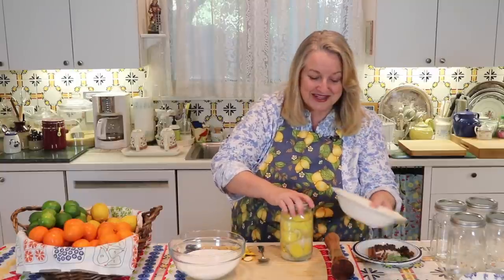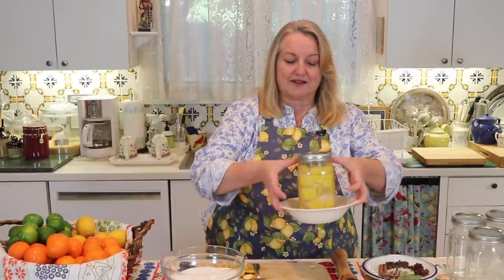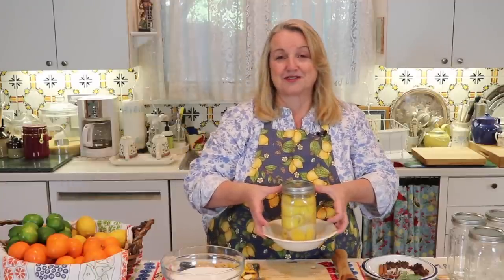Something that I do recommend is putting the jar in a bowl, which is very helpful in the event that you get a little bubble over — this can save you a lot of cleanup. If you do get any bubble over, it's just contained right there in your bowl. What you want to do is find a warm place in your kitchen — when I say warm place, I'm talking about room temperature, somewhere in that 70 to 80 degree range — just a room temperature place out of direct sunlight. Put this aside for 30 days and in 30 days it's going to be lovely.